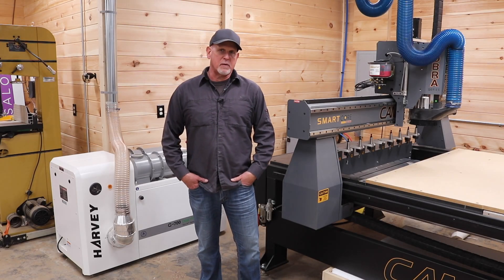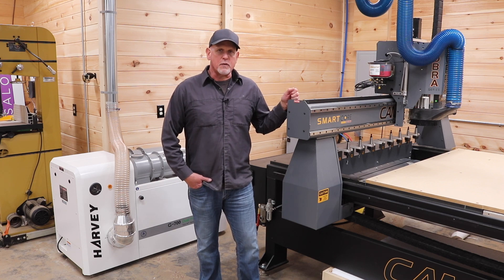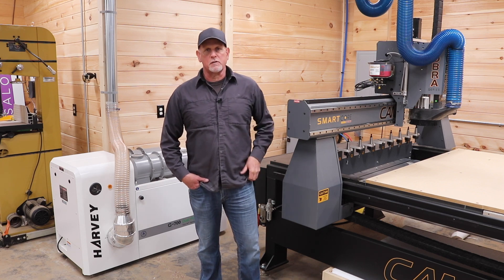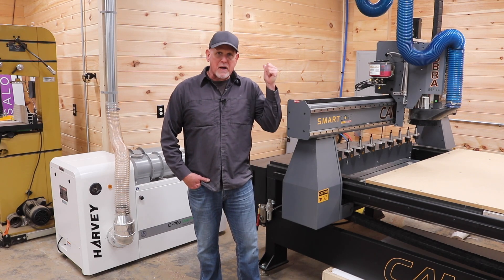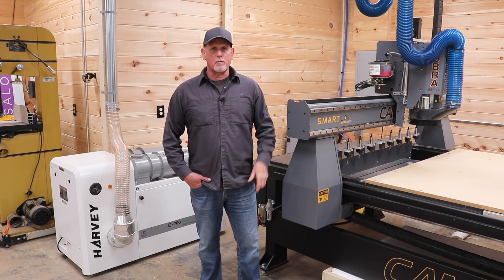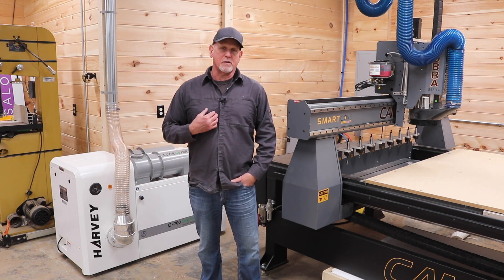Hey everybody. Several months ago I upgraded my CNC machine to this big industrial Cam Master. Through that process there were lots of upgrades to the shop — things like electrical, compressed air, making my background look pretty. But one of the upgrades that I didn't want to lose sight of was dust control, because I like to keep my shop and my lungs clean.